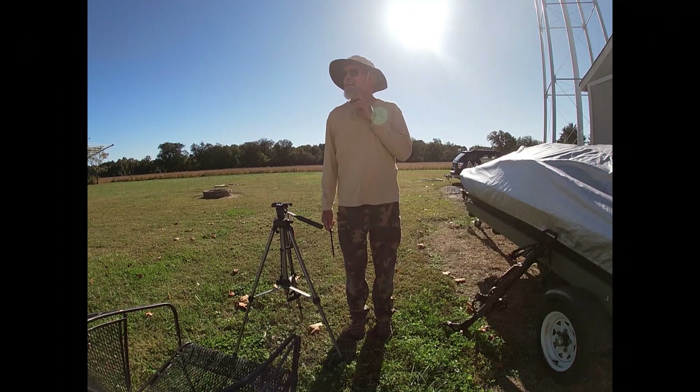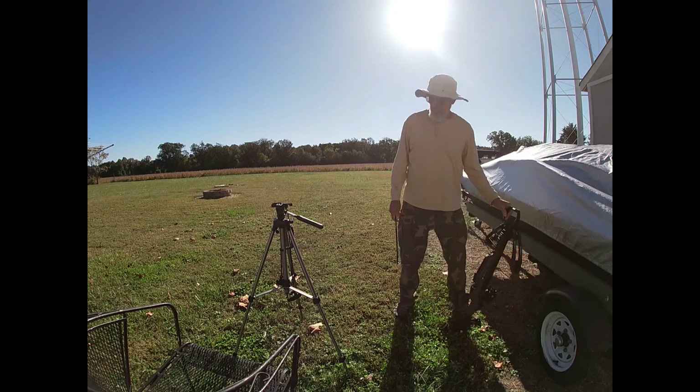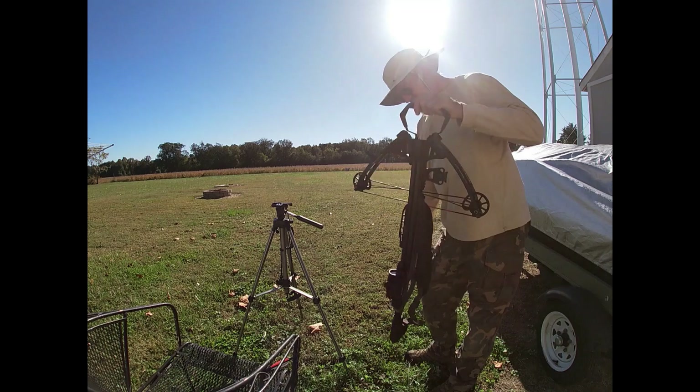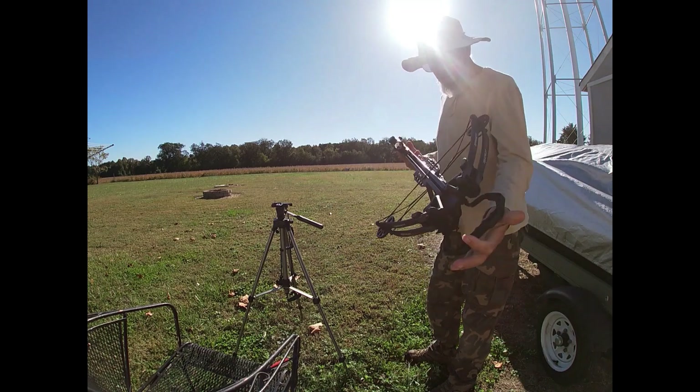Alright, I've got it back on 40 yards, which would be a max I would shoot anyway. There's a farmer's bean field back there — if it misses, I guess I lost my arrow.